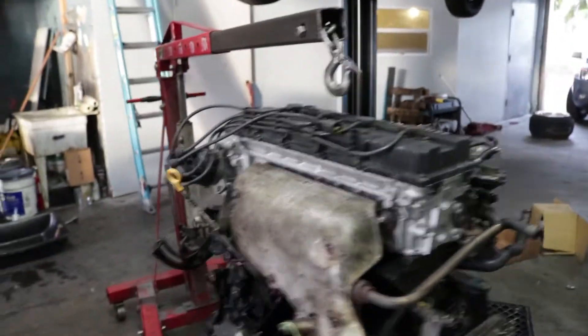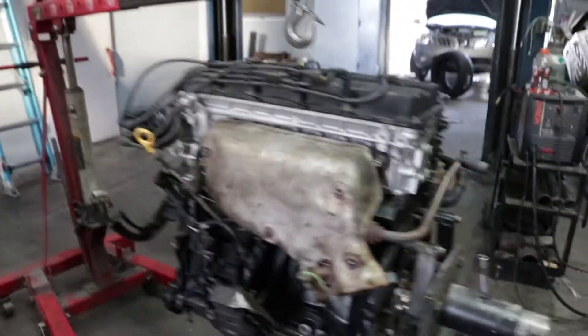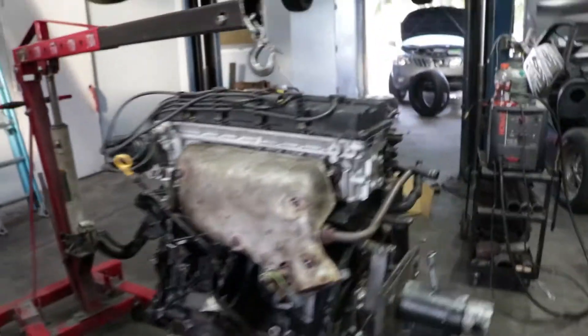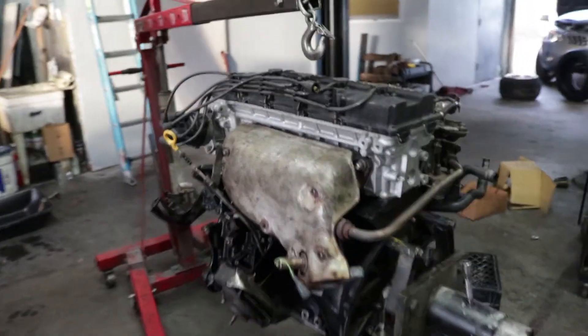We have the engine hoist all ready and we're going to put the chains on. I'm not going to do a time lapse of us putting the engine back in because I already did it taking it out in the first video, so I don't want all that unnecessary footage. If you guys want to see it, let me know.